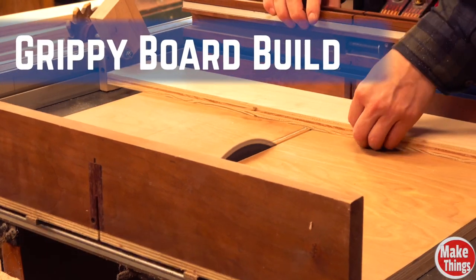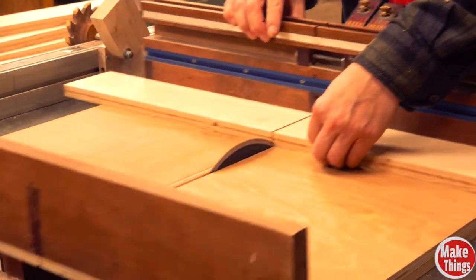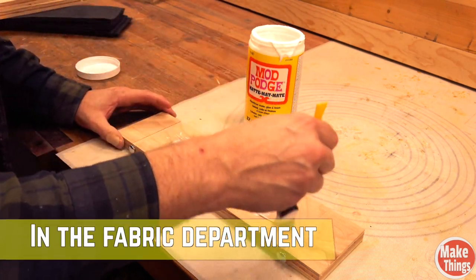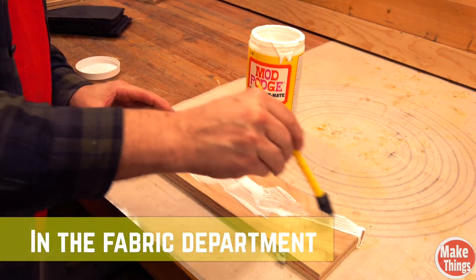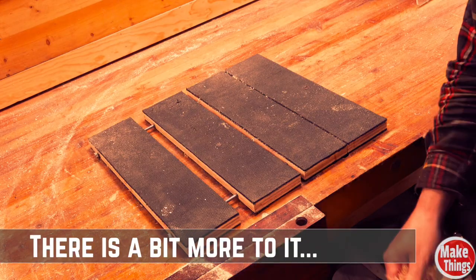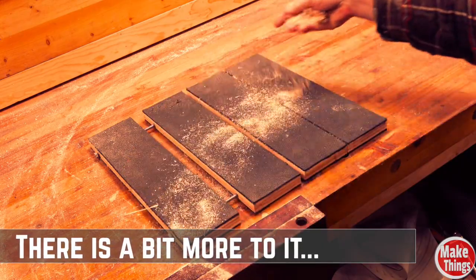First, we'll cut a few lengths of plywood that will be used as the base. The glue? You'll want to pick up something called Mod Podge, which is easily found in all craft stores as well as Walmart. The only thing needed to finish this is applying clamps. And our magical grippy boards are born.